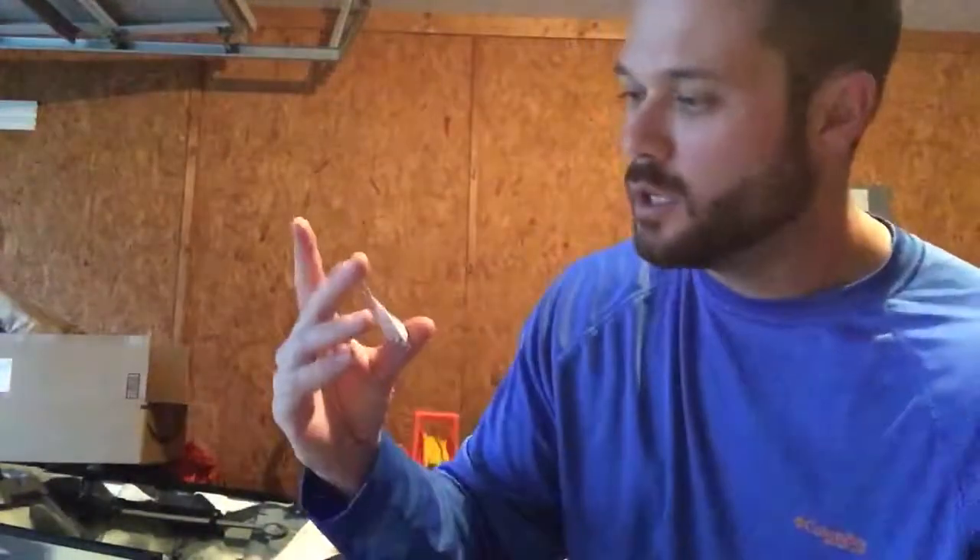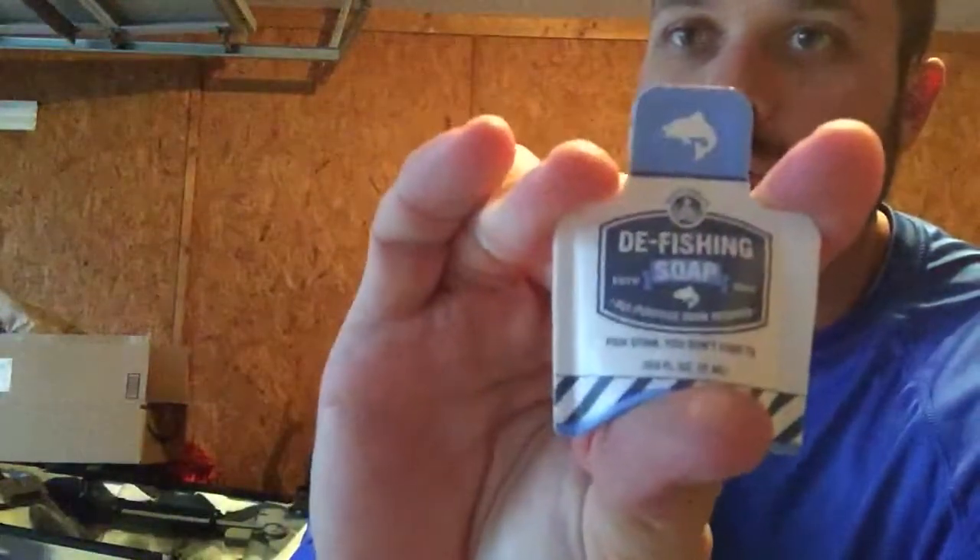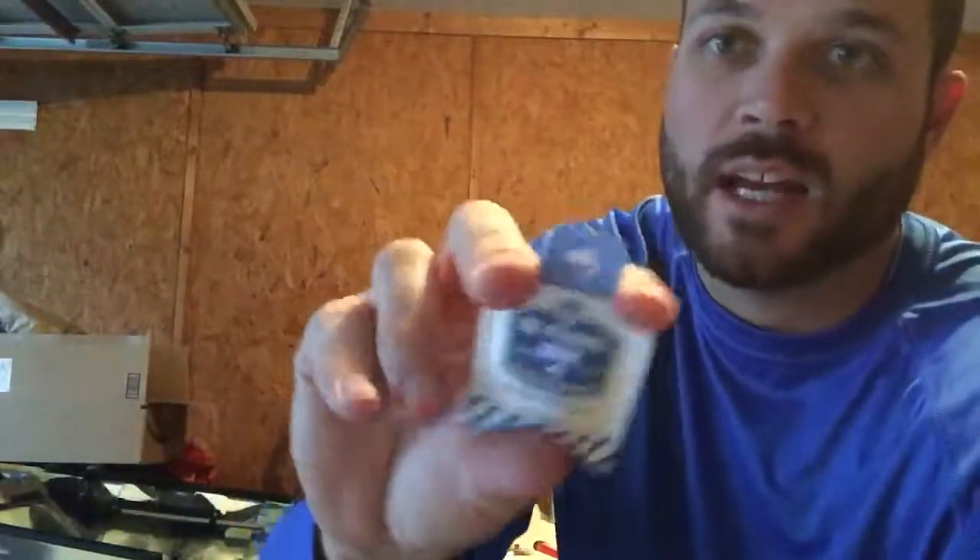Next up we have D-Fishing Soap. This is one of their specials that you can order from their website — it's $1.29 a pack, so we'll round up to $2. Right now we're looking at about $24 in total value. I'll definitely use this when I catch fish, especially mullet — how bad they stink. Something I actually use on the kayak to get my hands off. If it works, I'll definitely buy more of this. That way I don't come home stinking and my fiancée doesn't yell at me.